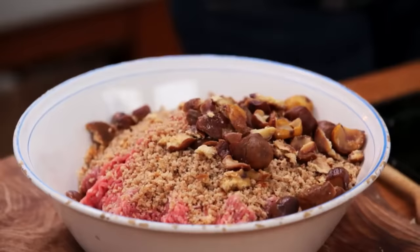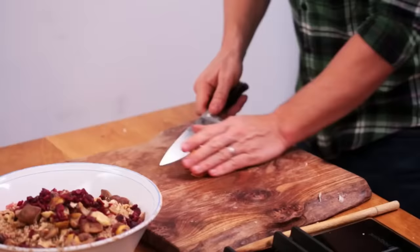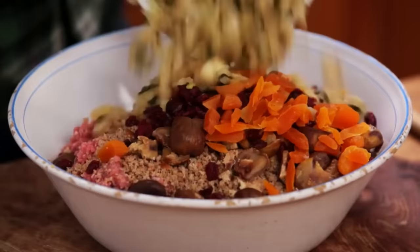We're gonna do it three ways: goose fat potatoes, butter, clementine, rosemary, garlic and extra virgin olive oil. The Maris Piper is an incredible, incredible potato.